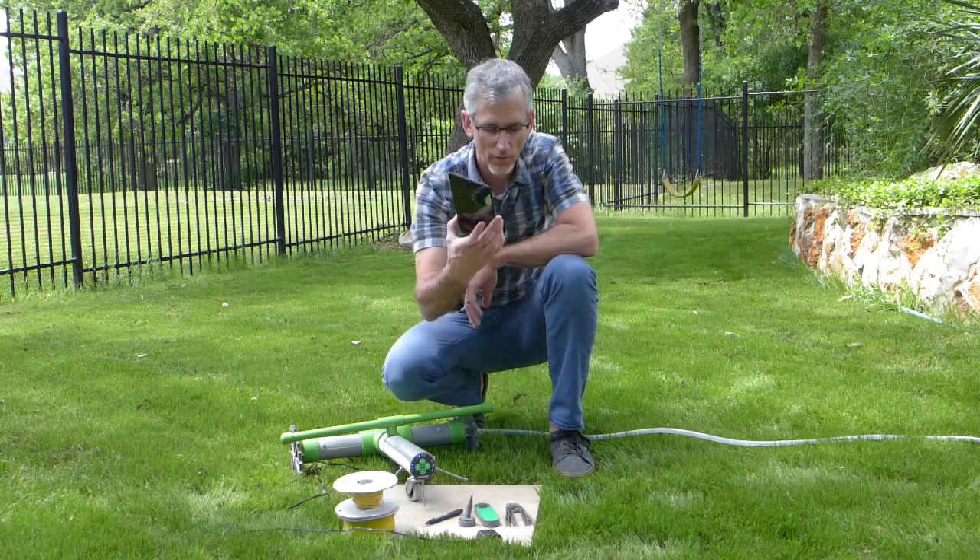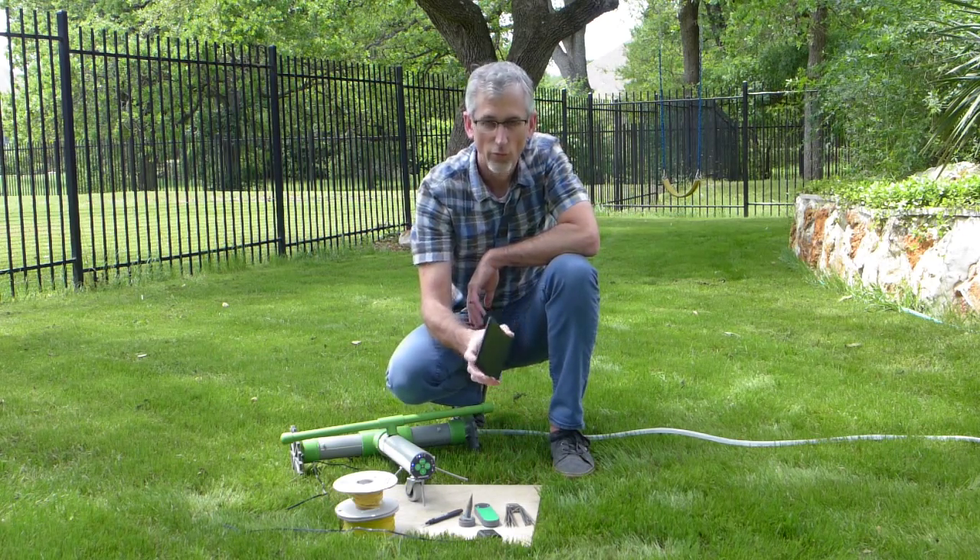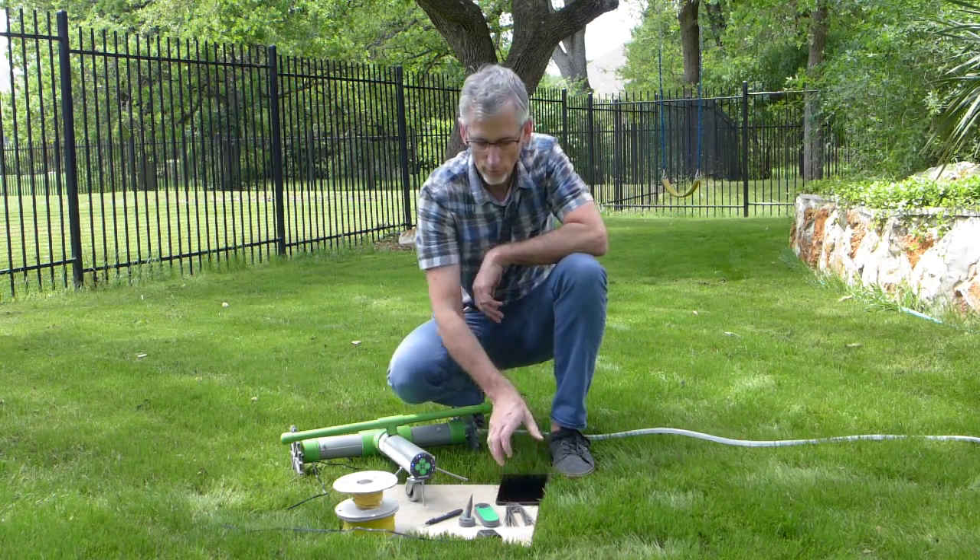I've also got an Android device. I'll be using this to start and stop and control Grover. I'll show you that in a minute.